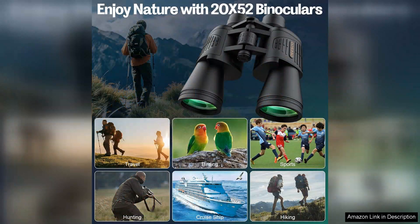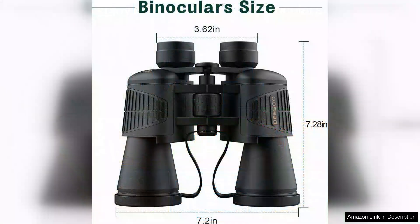However, there are a few minor drawbacks. While they are relatively lightweight, carrying them for long hikes could become cumbersome. Additionally, the included carrying case could be sturdier — it feels a bit flimsy compared to the quality of the binoculars themselves.